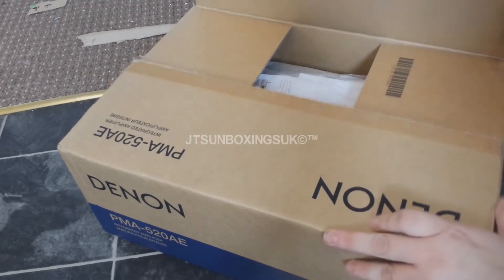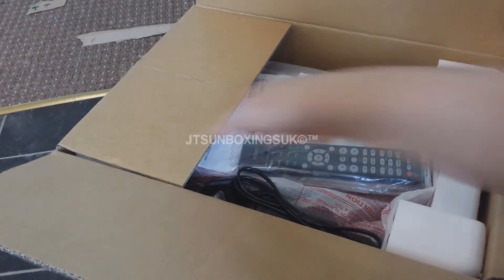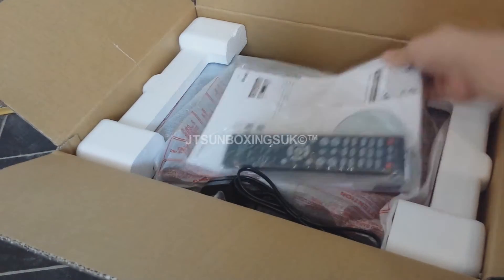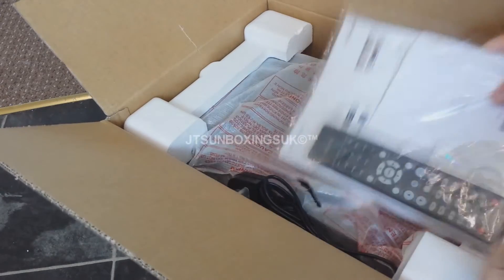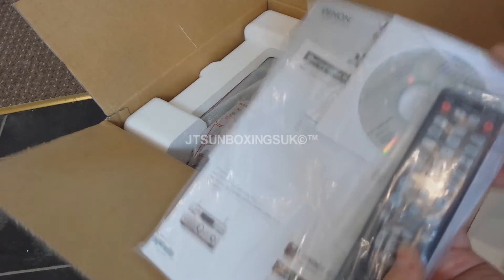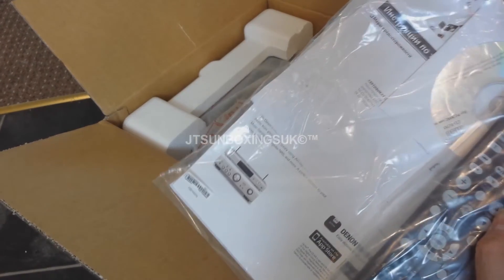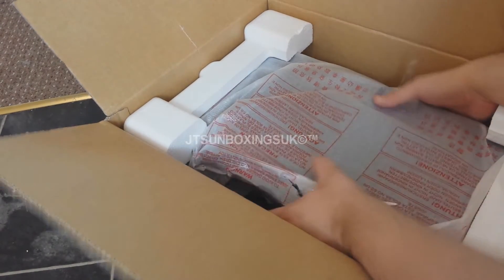Let's get it unlocked and open up the box. As you can see, there's your remote and CD — this is basically a manual and these are all the instructions. Then you get the amp itself.